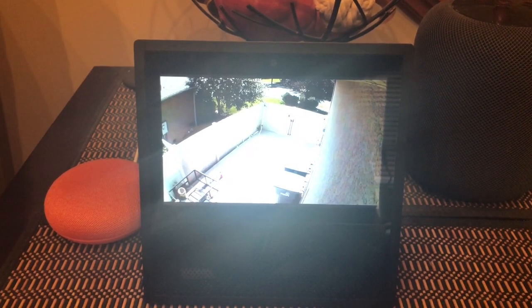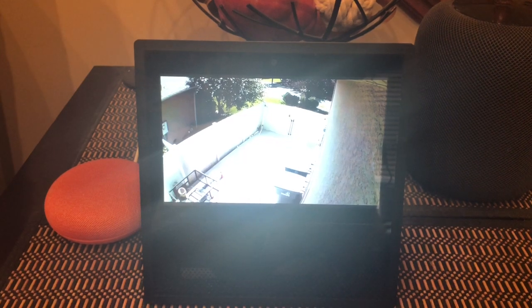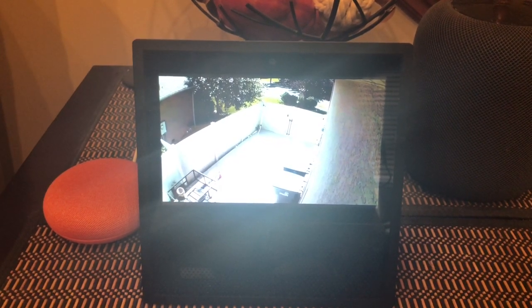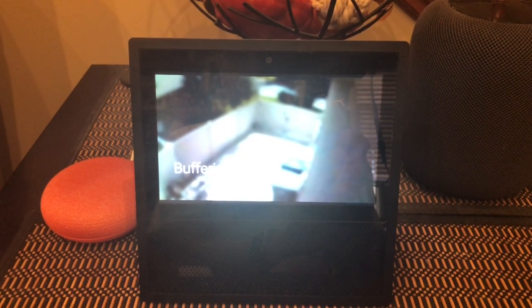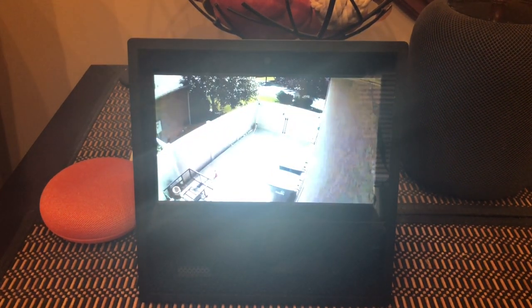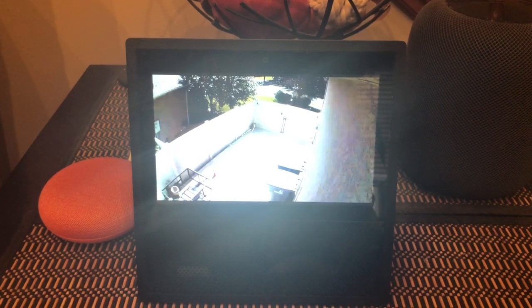It also gives you audio as well. You might see buffering — it happens quite a few times — and there it is. That's it. Alexa, home.